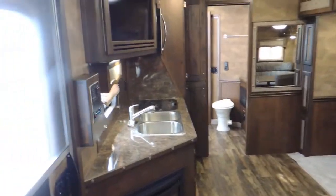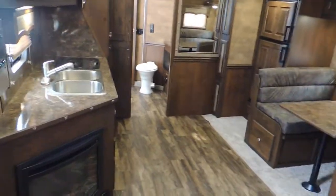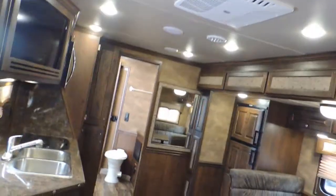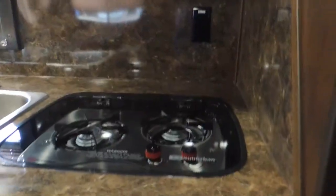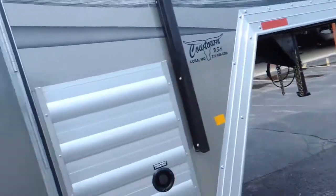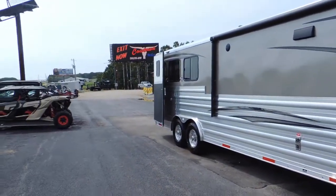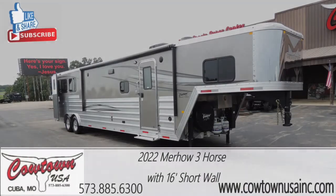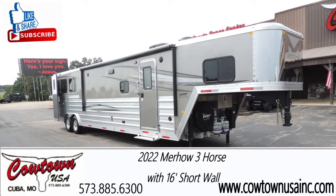I don't want to tell you about the trailer — it's all in the frame, all in the floor. Murhau trailer has been around for over 65 years; I think this year is actually 67 years, good year 1954. If you need us, please give us a call: 573-885-6300. It is very, very pretty inside and out. So give us a call — thank you guys. 573-885-6300.